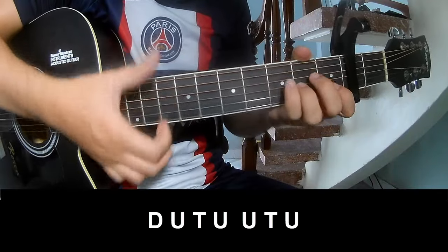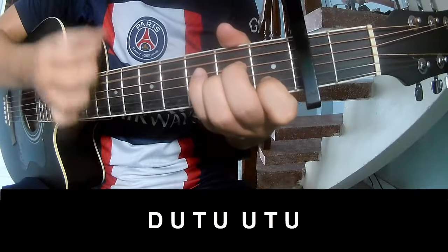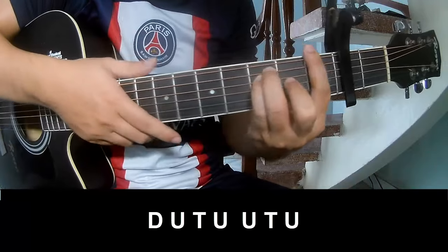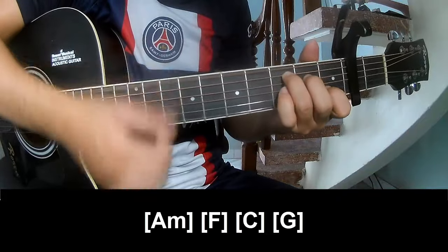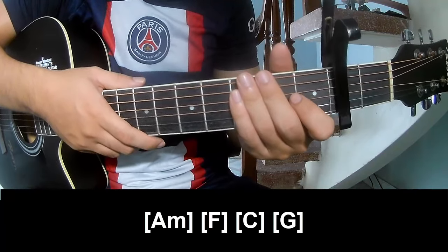So we'll play along A, Am, F, C and G. And the strumming stays the same way for the track.